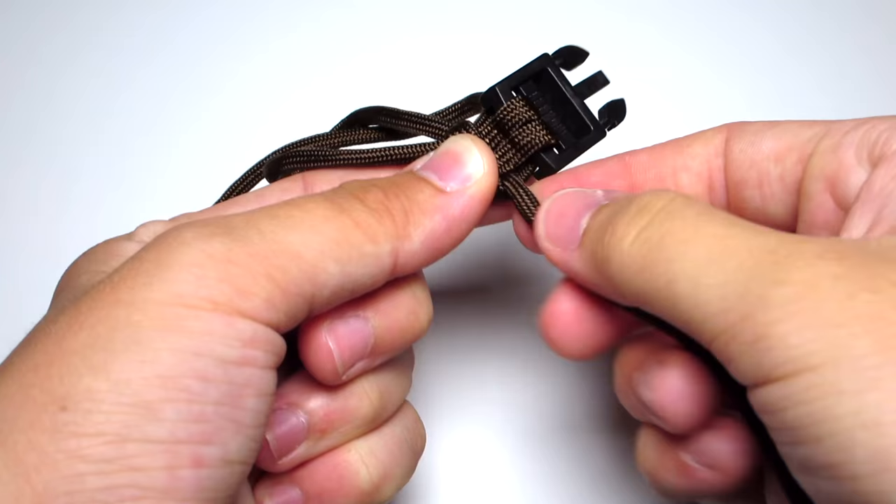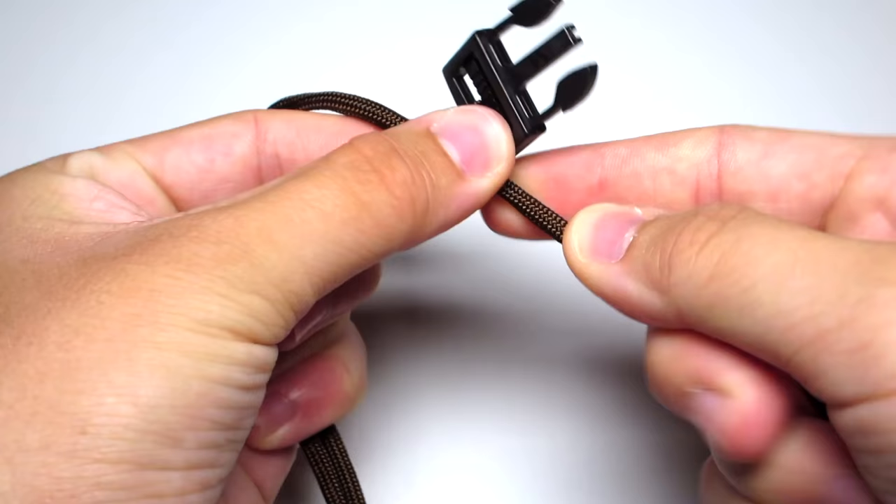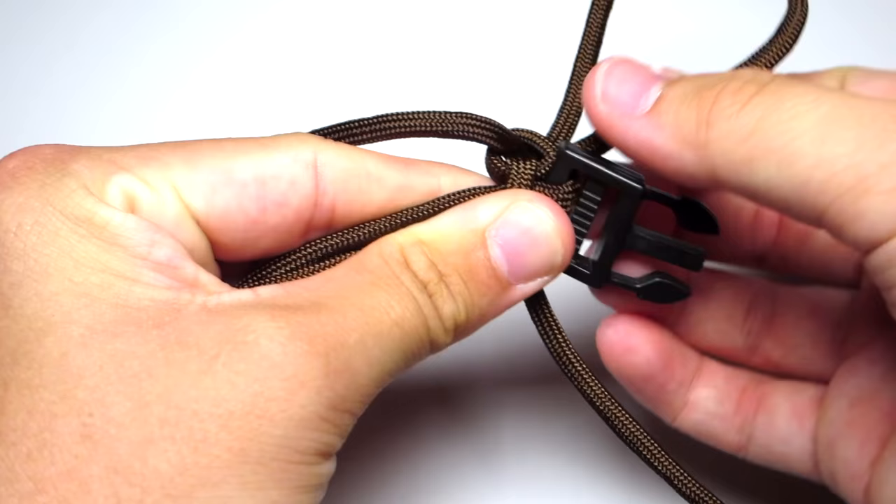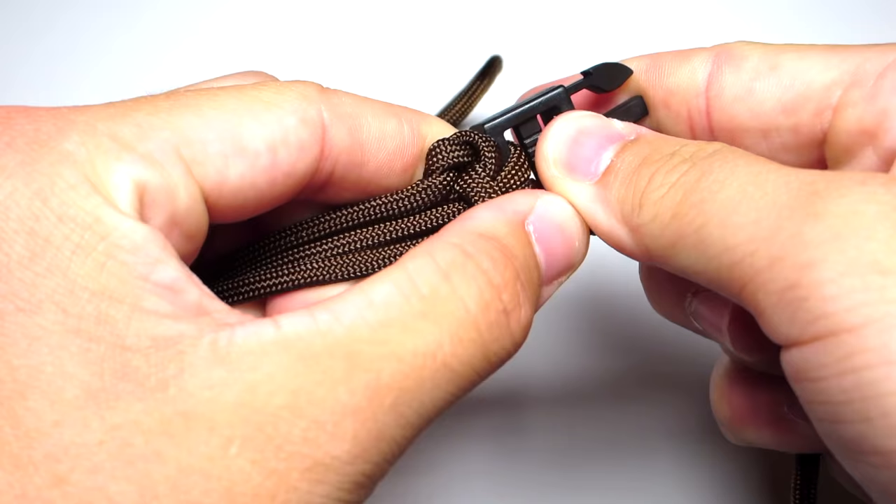Then you're just going to tighten that right side first. Then remove those and go ahead and tighten the left side. Start by pulling that one cord through that connects all the way to the back, then just tighten the other cord. Make sure that left knot is going in front of the buckle and not behind it.